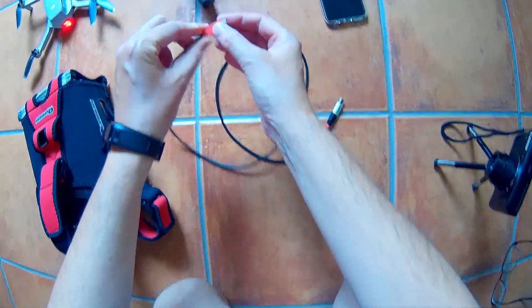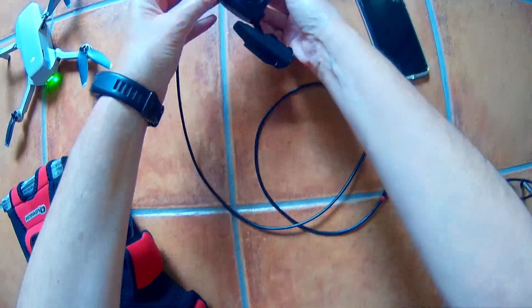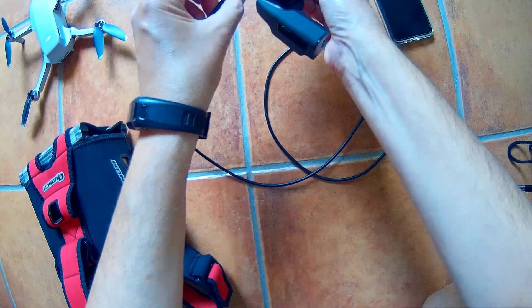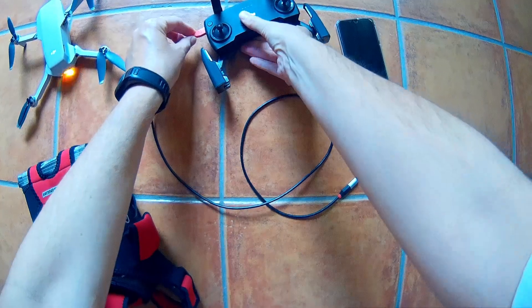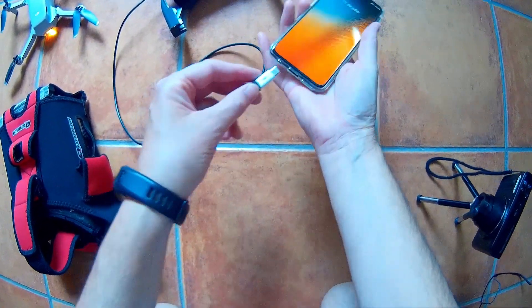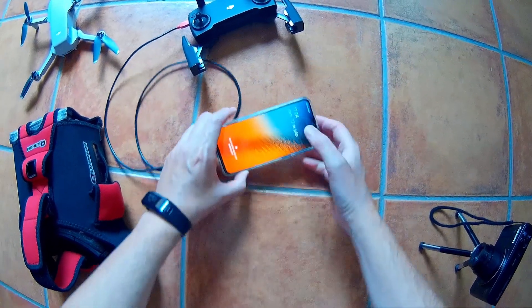As you can see, a longer USB cable is needed. Ensure it is an OTG type with proper connectors, or use a proper adapter like this one.